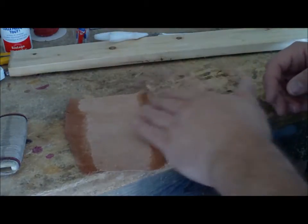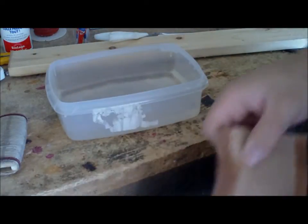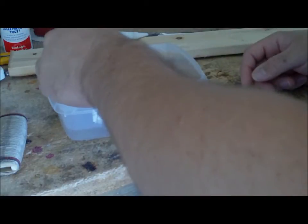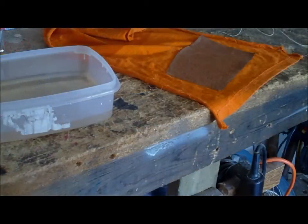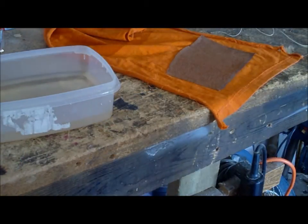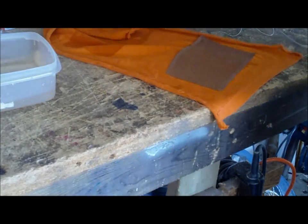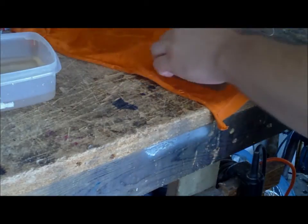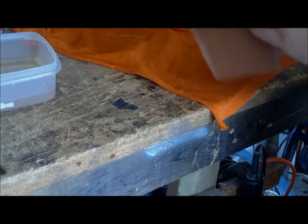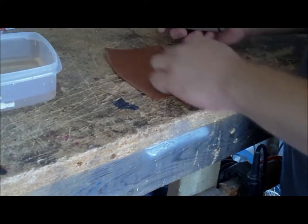Now that I've skived it and got my edges pretty good, I need to soak the whole piece of leather for a while — probably about 15 or 20 minutes, though maybe not for something this thin; maybe 10 minutes will work. I actually only did it for about 7 minutes just now. That's plenty for as thin as this leather is. I've pressed it between two pieces of cloth to draw out most of the water. You can see it's nice and dark — that's a sign that it's ready to roll.